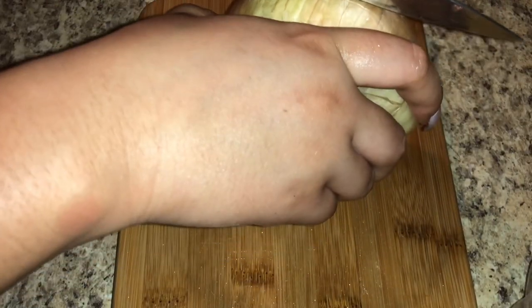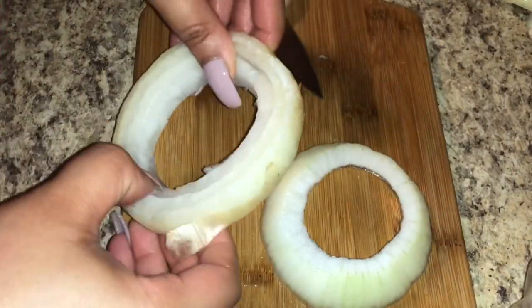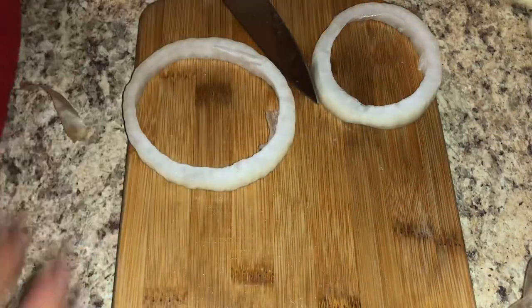Onion rings are a very simple thing to do — people are afraid of them but I don't know why. I'm going to slice up a large yellow onion. I want the two outer layers because those are the two largest sizes. Once you get those two largest rings out, you just coat them and fry them. Simple!